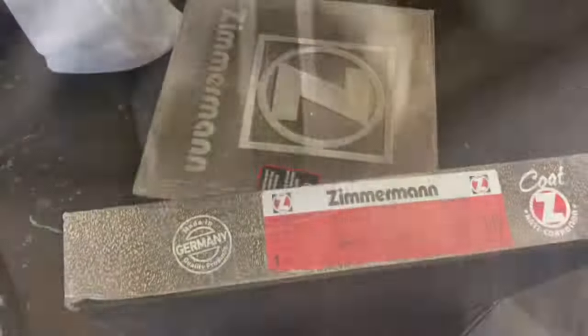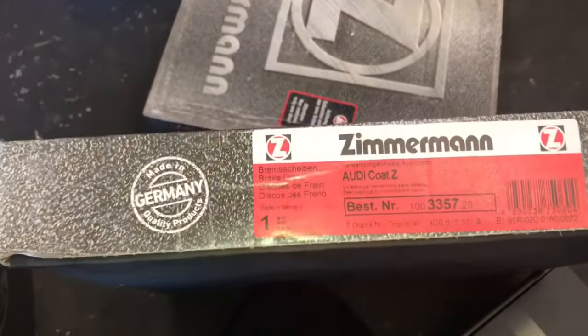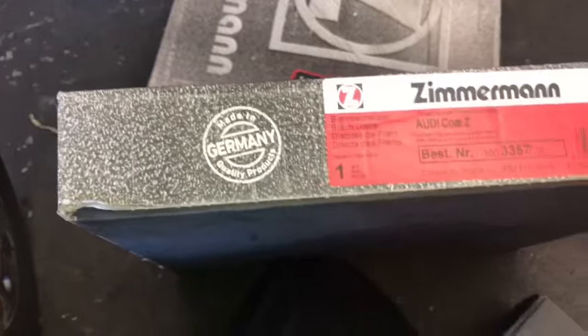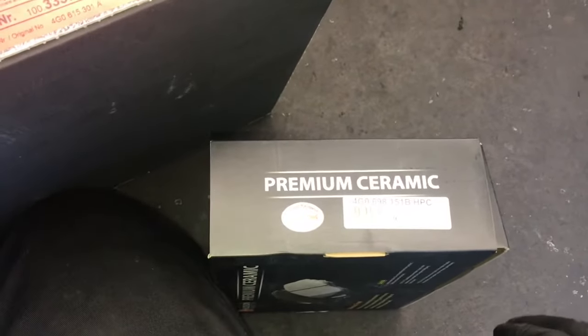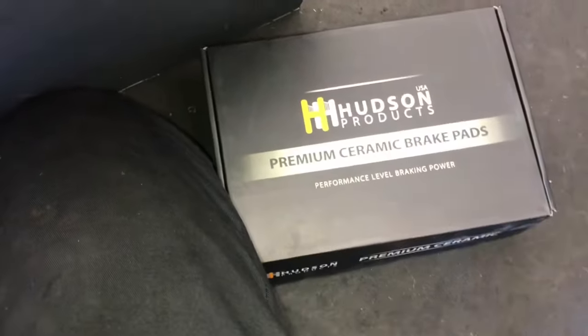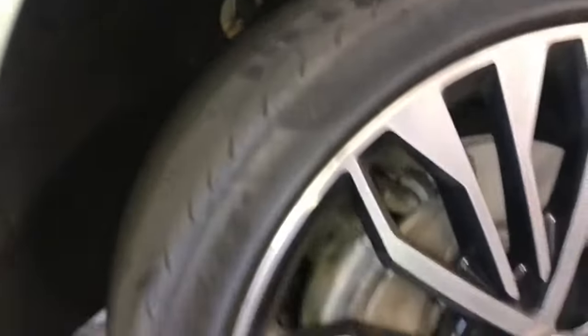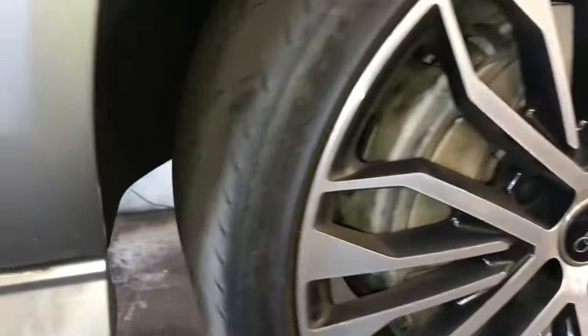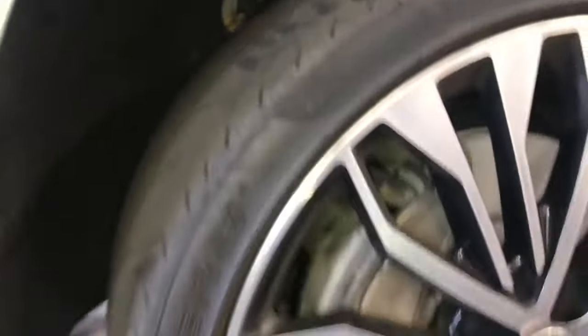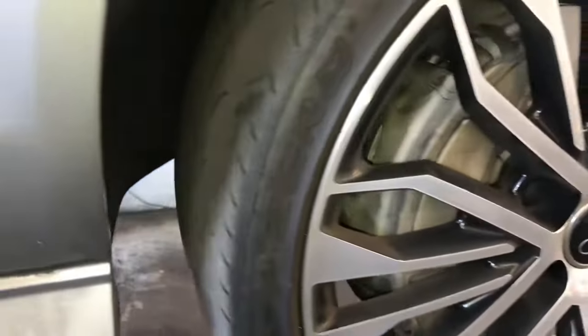I wanted to share the parts I'm going to be using on this repair. I'll link up all the parts and tools in the description so you can find those there. In this particular vehicle, the owner likes to drive it on a racetrack and drive it really hard. As you can see, the tires are slick and the brake pads are really thick, but he has warped the rotors. This particular model is a 2017 with only around 10,000 miles on the car.